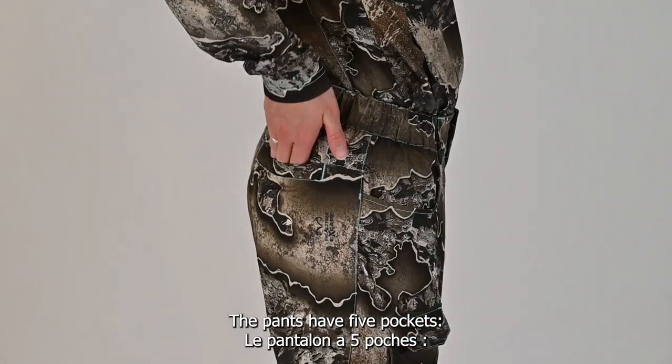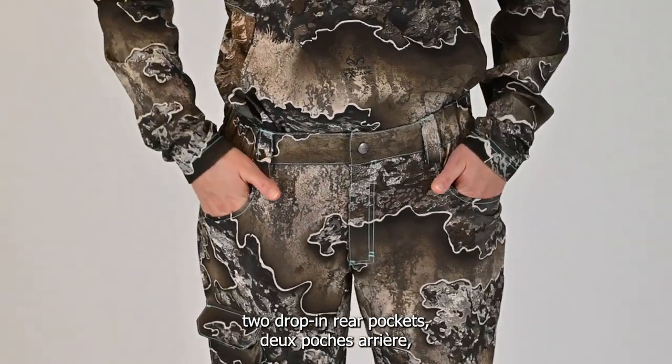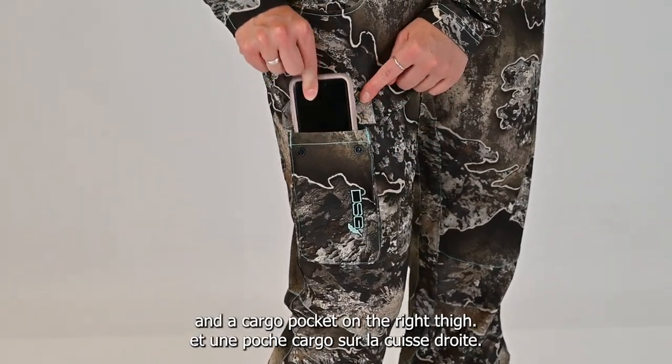The pants have five pockets: two drop-in rear pockets, two drop-in front waist pockets, and a cargo pocket on the right thigh.